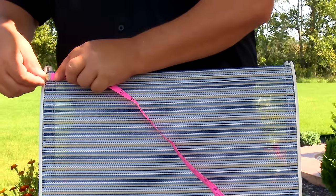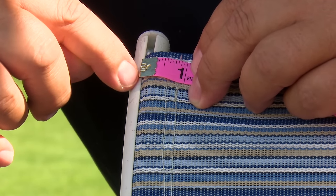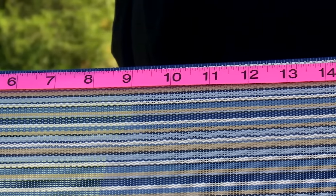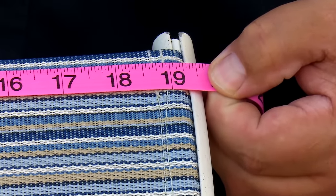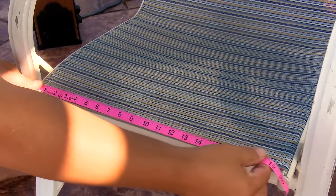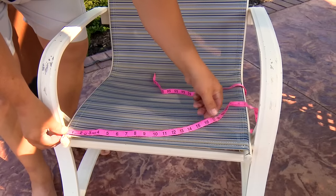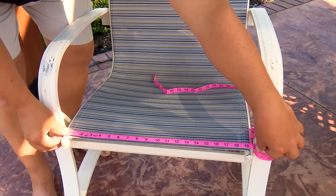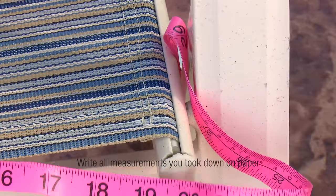For the width, from sling rail to sling rail, we measure from the outer edge of the channel which accommodates our sling spline cording to the opposite side's outside channel edge. For us it's 19-3/8 inches. Some sling chairs are not rectangular, so be sure to take a measurement at the front edge as well as the back edge along the width. If they are the same or slightly off, it's meant to be a rectangular sling. Use the smallest measurement as your standard.